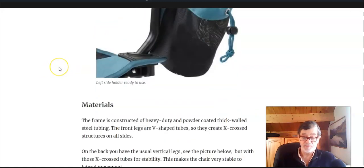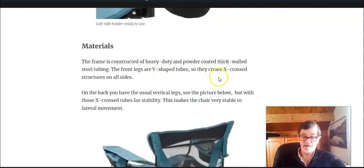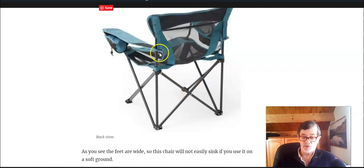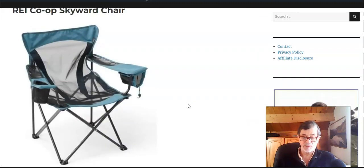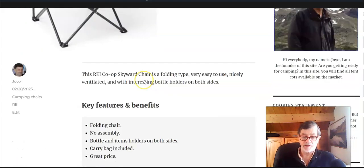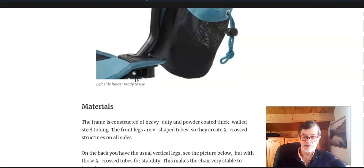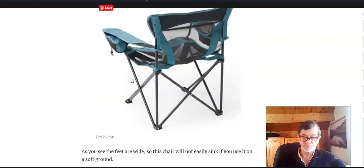Regarding the materials, the frame is all steel and it looks really strong. On the rear side on the back you have standard vertical legs, but there are also cross X-cross tubes. On the front you have just these X-cross tubes as you see here, so the chair is quite strong regarding lateral movement.